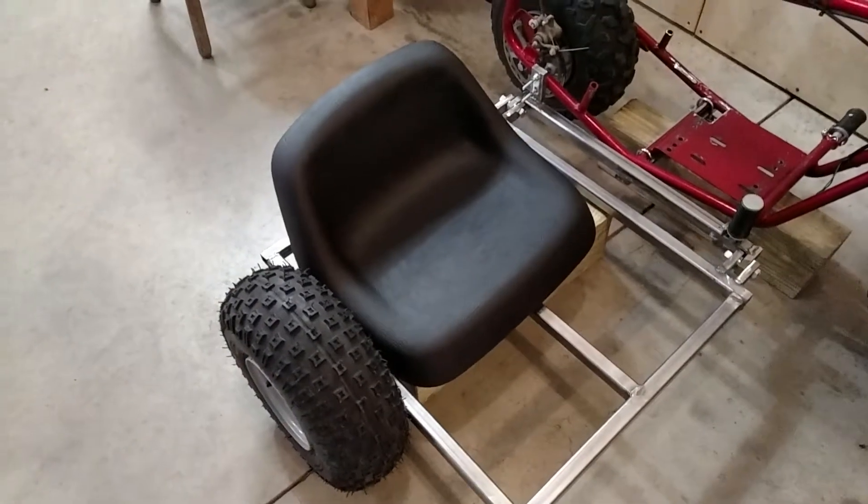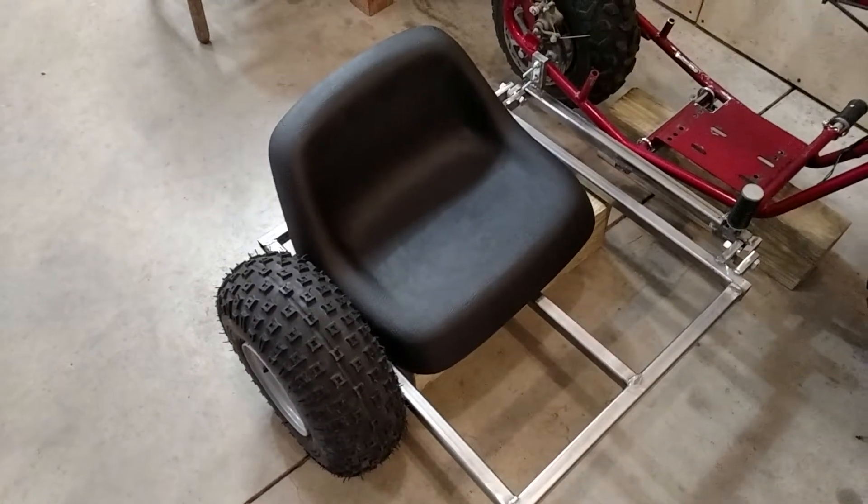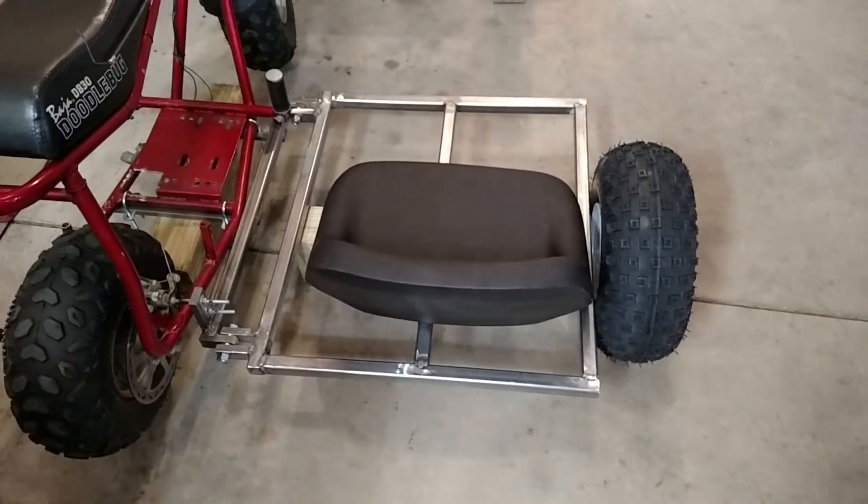The seat's probably going to be up around 10 inches off the bottom of the frame. I do want to build a fender on there, and I need to put some sort of a foot guard, but well on my way.